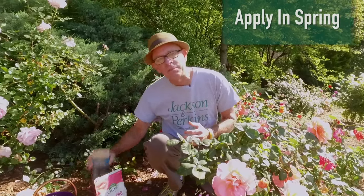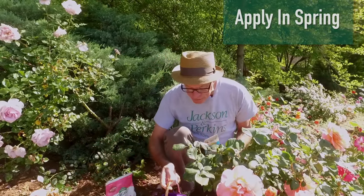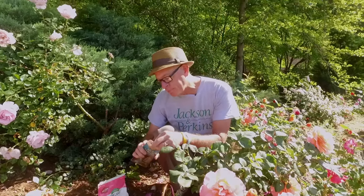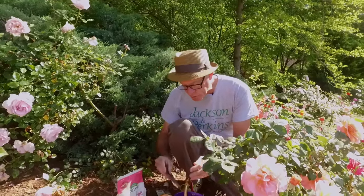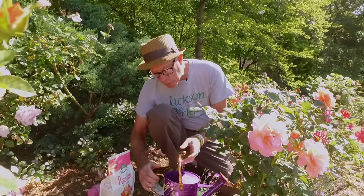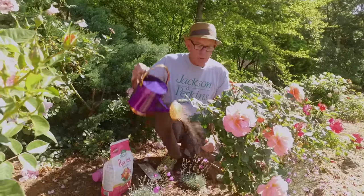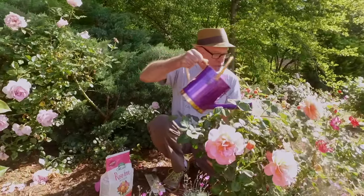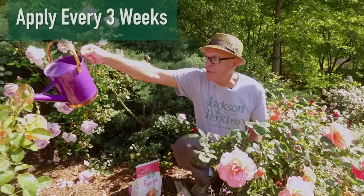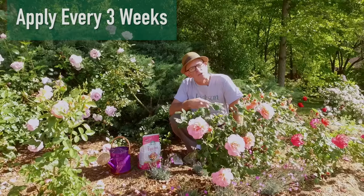The next product is the seaweed-based product — really simple to use. As per directions, I dissolve some in water. I'm going to do this about every three weeks. Once it's dissolved, I just water it into the plants. You can even water it on the foliage as well. So every three weeks I'll use the seaweed-based fertilizer.